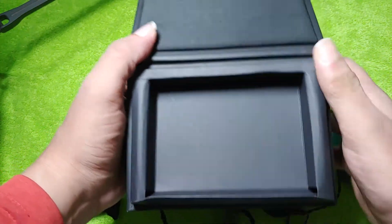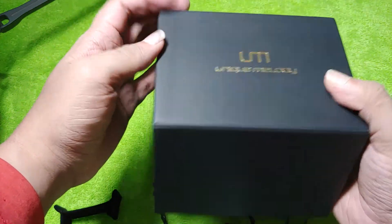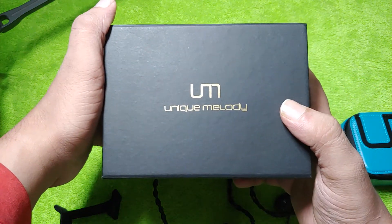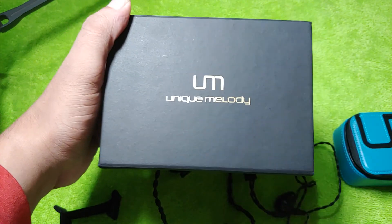I'm expecting outstanding sound quality from it. I'll be using a few things I've acquired recently and looking forward to pairing it with my Shanling M3X. That's it — Unique Melody, thank you for watching, have a nice day, enjoy.